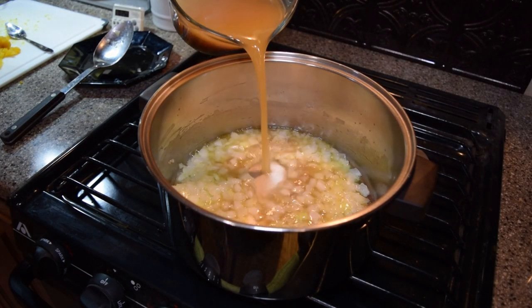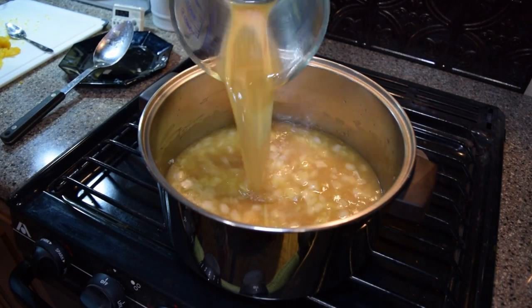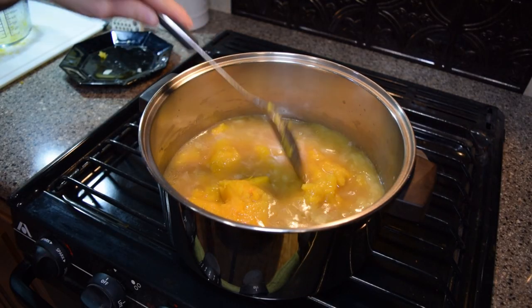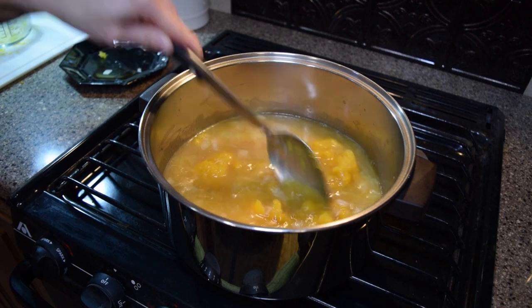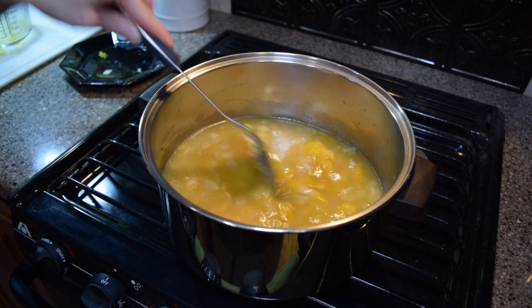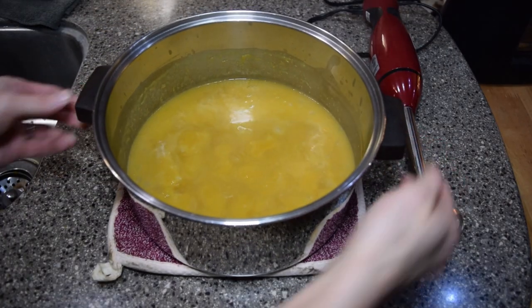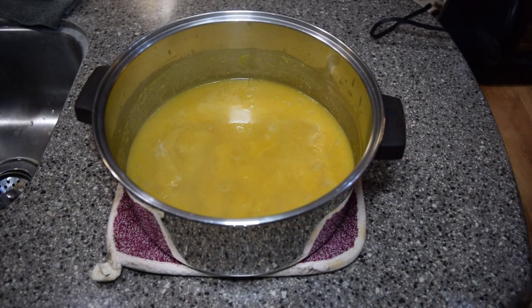Add the broth and the squash. My cooked squash turned out to be about 2 cups worth. Stir in the squash, breaking it up as needed, and simmer on medium-low heat for 25 minutes. I lost a bit of liquid in this process, so maybe I should have kept the lid on.